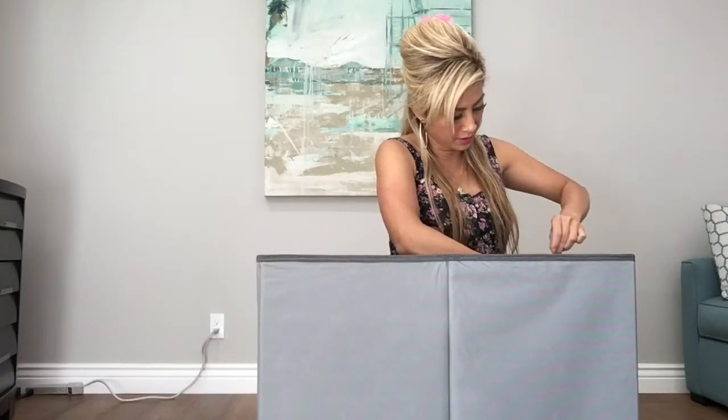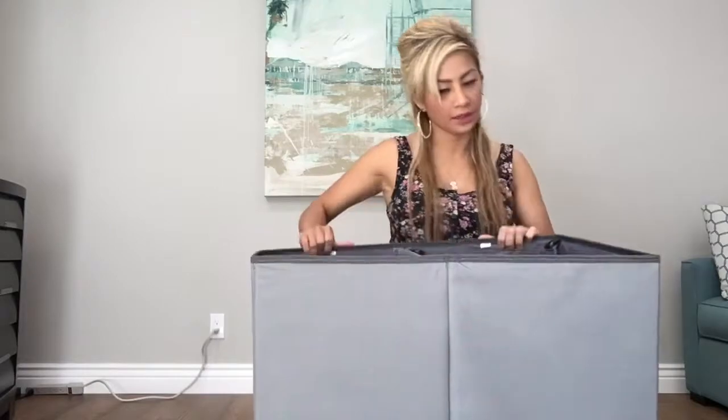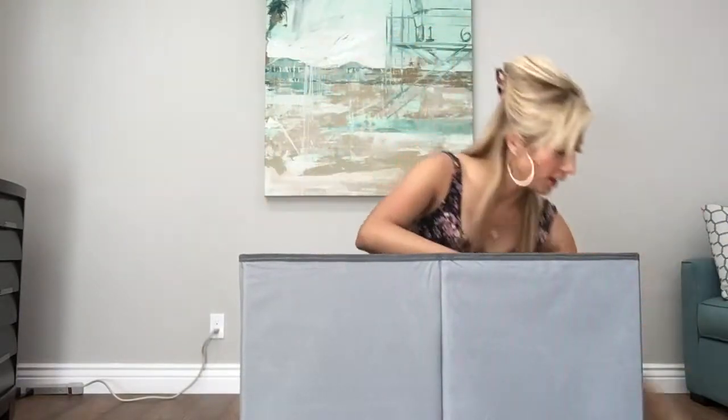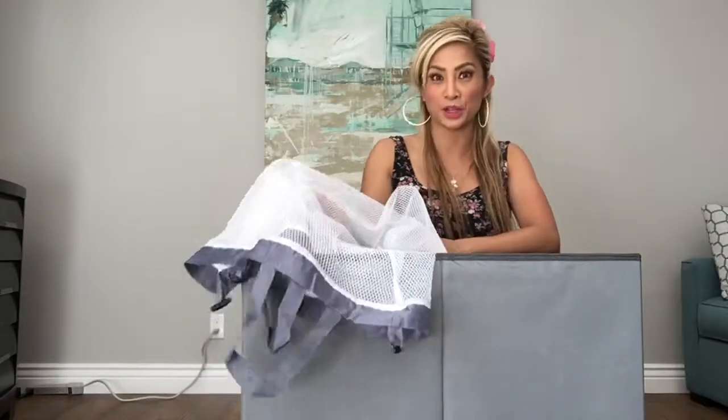And there you go — that's pretty much it. You could do it without the net basket, or just plain as well, whatever is easy for you. If you prefer, you can just go down and grab it, or you can lift it up and put it inside your washing machine.